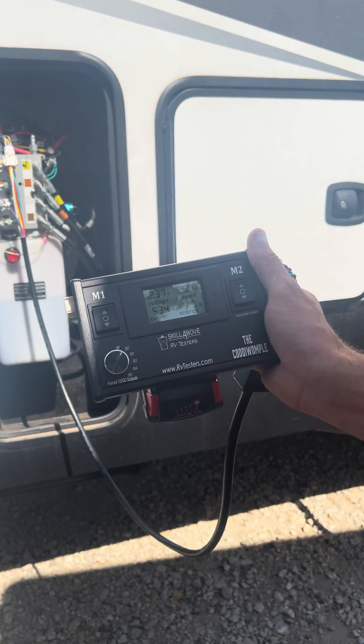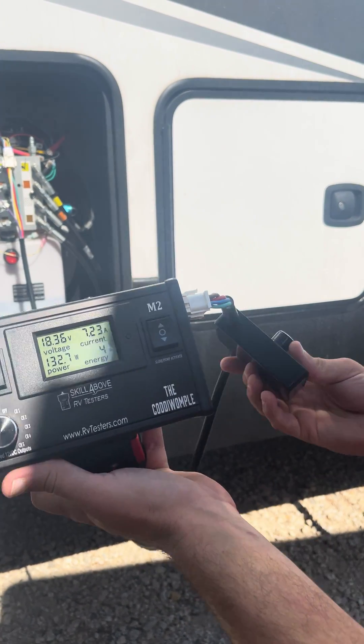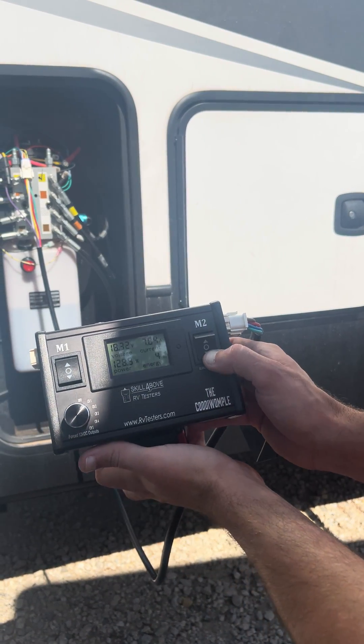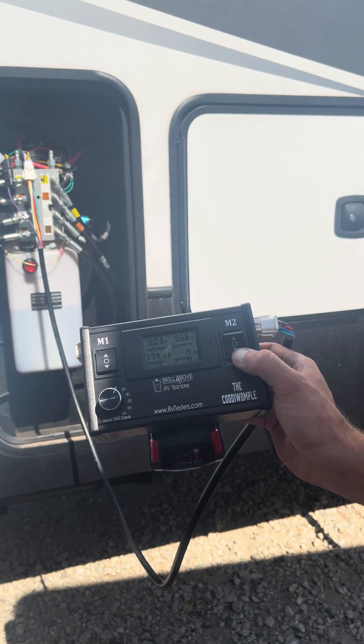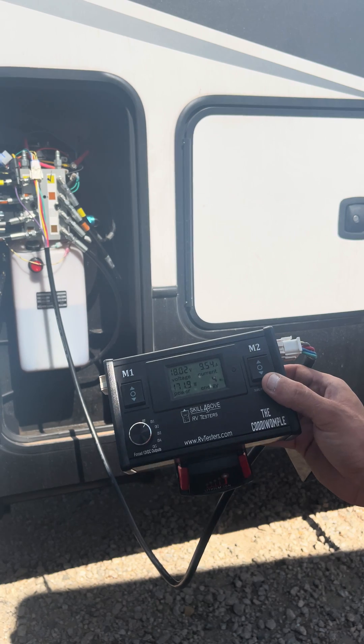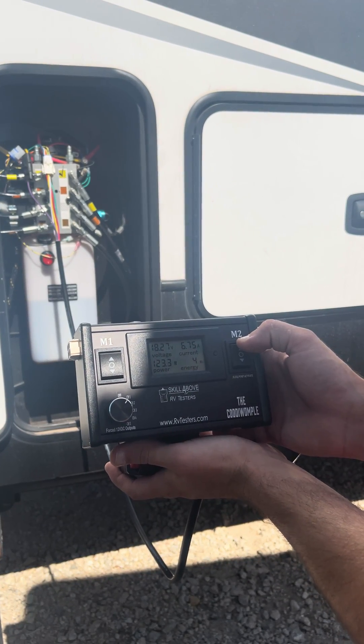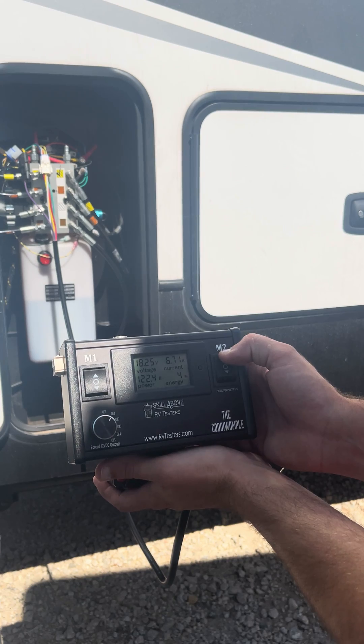Now we can switch it over to channel one, which is landing gear, and we have it set on both front jacks. I can push the down arrow and it's going to send the jacks down, which is going to raise the fifth wheel up. If I hit the up arrow, it's going to retract the front jacks.